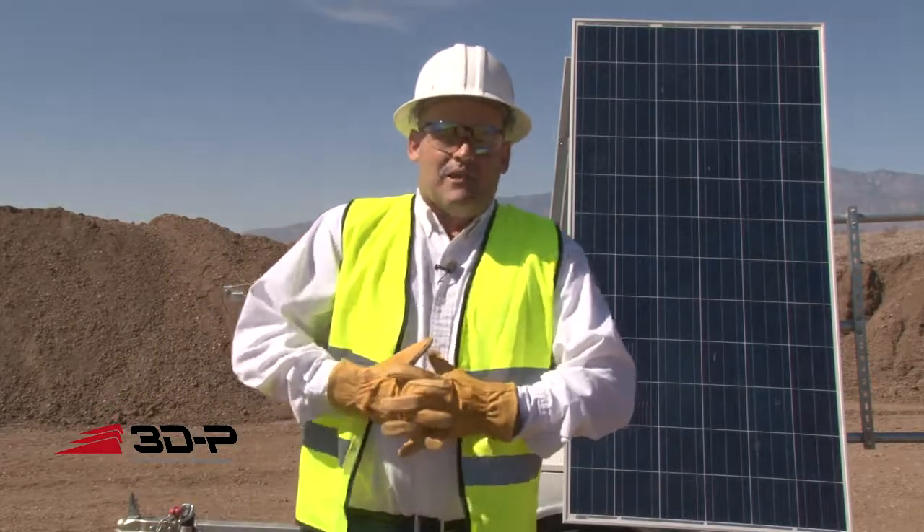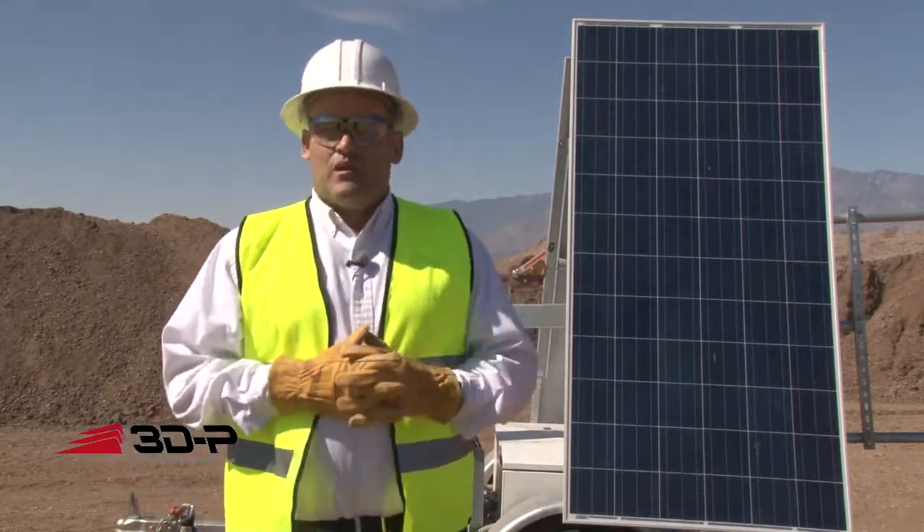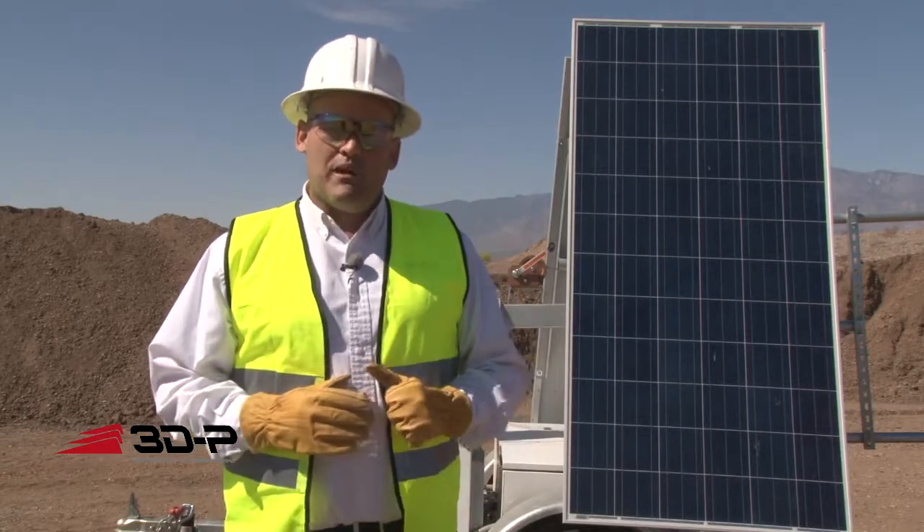Hi, this is Ron White from 3DP. Here today to show you one of our remote power stations. I wanted to give you some idea of some of the features and benefits of the remote power station.